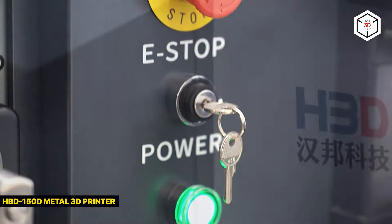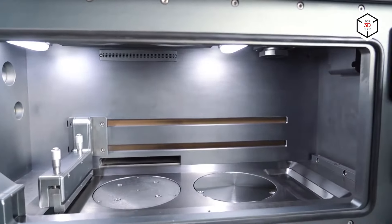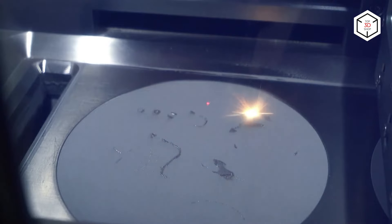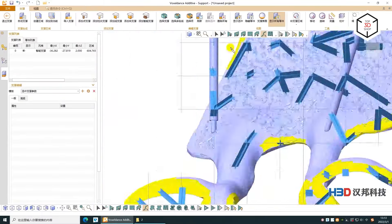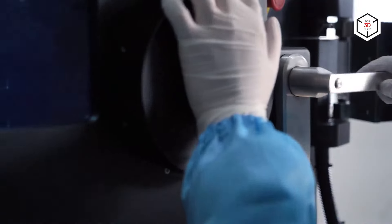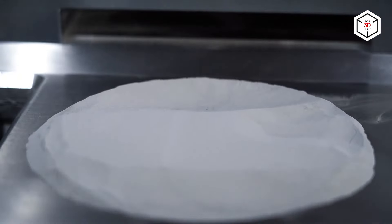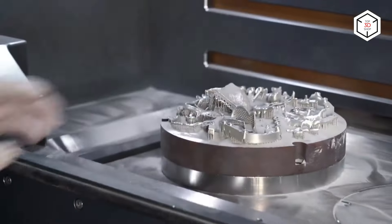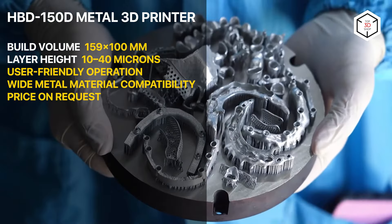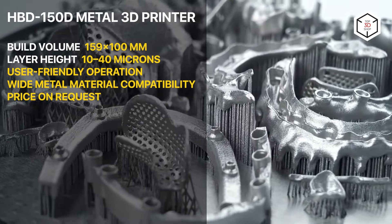The HBD-150D is an industrial SLM machine capable of producing high-quality accurate prototypes and functional parts in a variety of materials, including stainless steel, cobalt chrome alloy, tool steel, titanium alloy, high-temperature alloy, hastalloy, and some precious metals. It features a compact build chamber with a convenient circular printing platform and outstanding sintering capacity. Thanks to a scanning speed of 10,000 millimeters per second, the build process offers elevated productivity. The HBD-150D can sinter layers with a minimum thickness of 10 microns. It is equipped with a single 200-watt laser and a powerful ScanLab Galvo system with a minimum scanning track width of 40 microns, ensuring high accuracy up to 0.05 millimeters and rich detail.